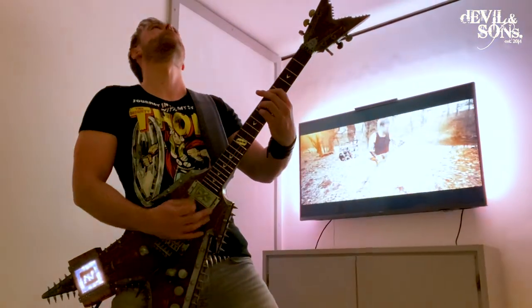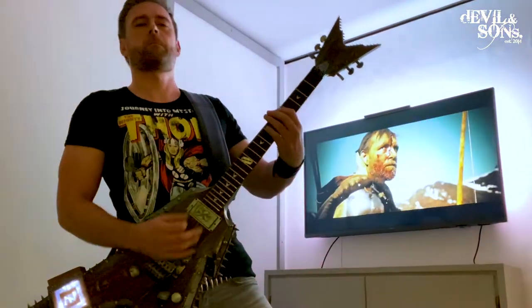Anyway, let's hear the guitar in action. Here's Zacharias playing The Brave by Inner Axis, a song that this guitar is definitely made for.